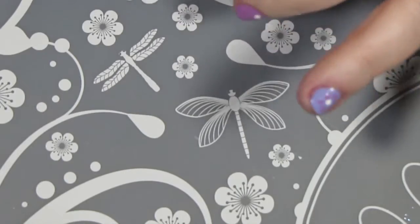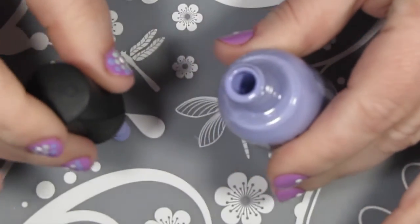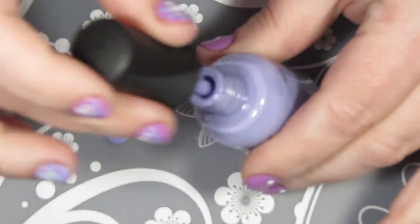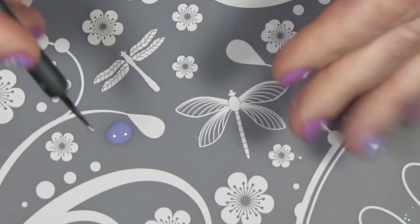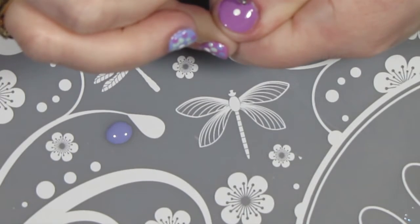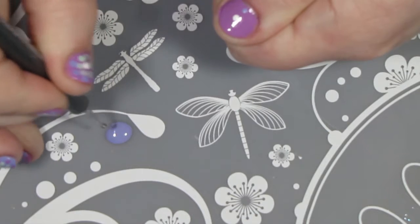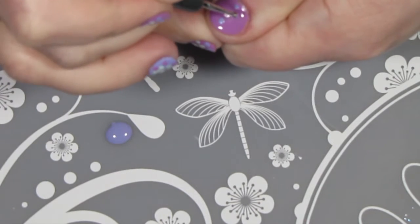Then I'm going to do the same thing with Just Breathe by placing a bit on my mat — actually a little bit more because I'm going to use more of it — and then put the dots around the white dots on my other fingers that have the TLC base. I'm just going to continue that with all my fingers.